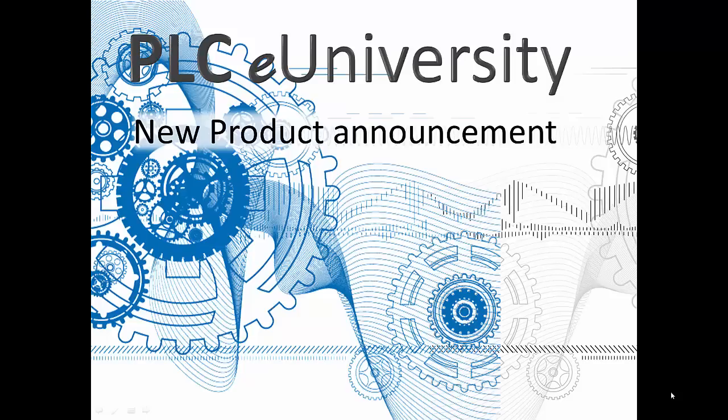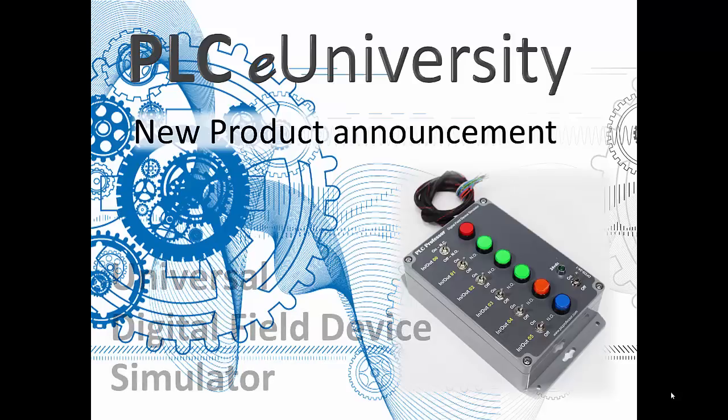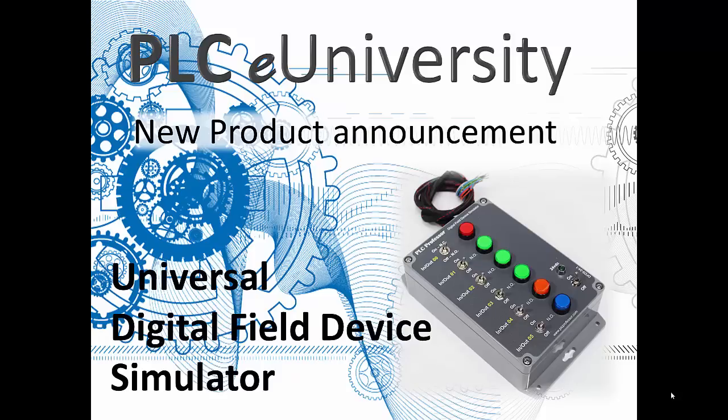Welcome to PLC eUniversity. This is another new product announcement, one of many new products, and this new product is a universal digital field device simulator.